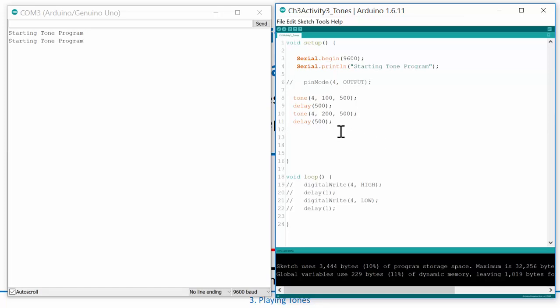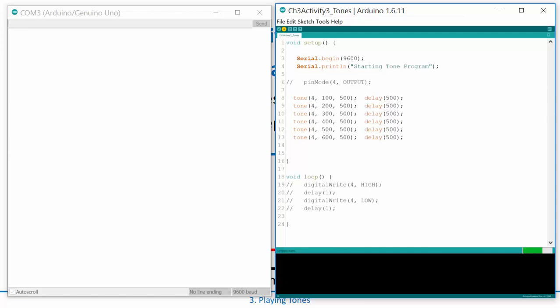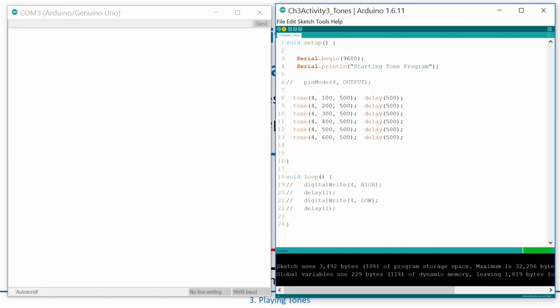Did you hear that? It's great. I can copy and paste and put the tone function calls on the same line to make it easier to duplicate. What if I added a whole bunch of tones — let's make this three, four, five, six tones? I can actually cycle through a sequence of tones, and now I can play a little cool sequence at the beginning of my programs.